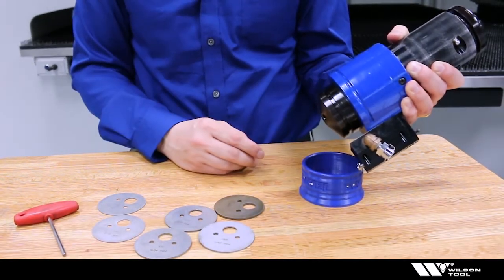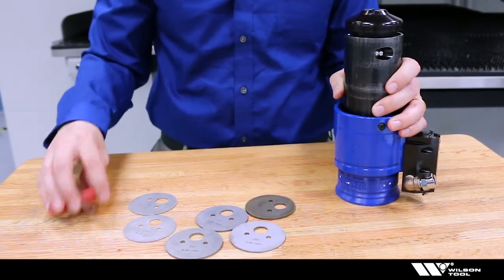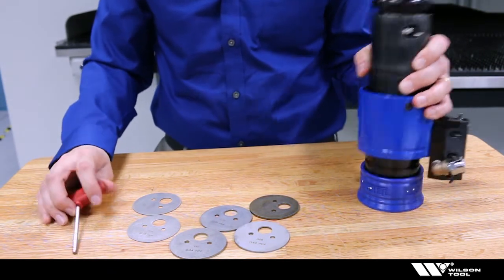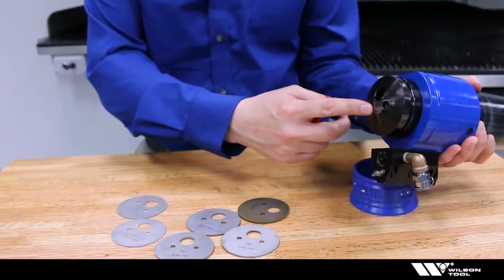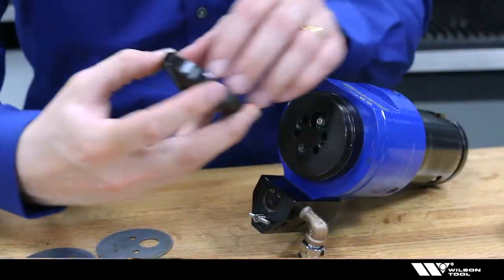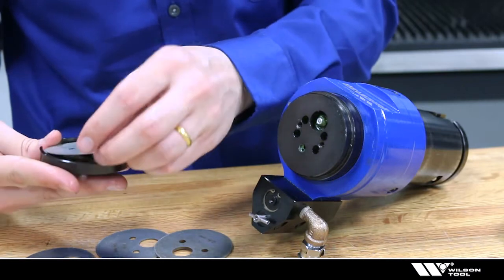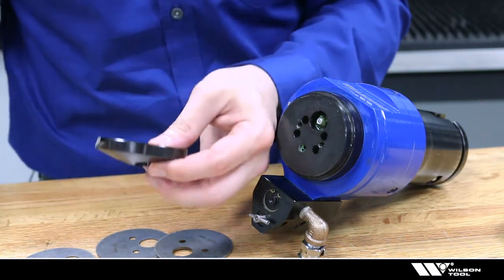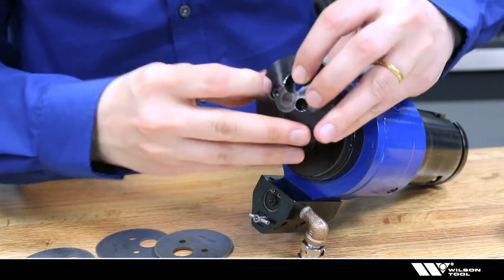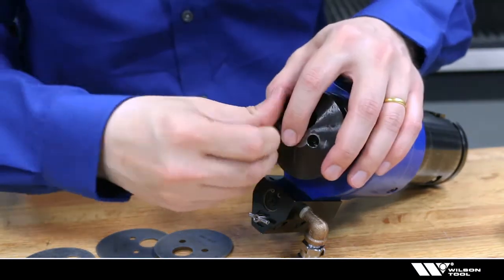The tool comes standard with about two hundred thousandths of shimming already in the tool. To do this, you'll need the standard set of shims that came with the tool and a four millimeter hex wrench. Remove the two screws from the tool, remove the cap, change the shims as needed, and place the cap back on.